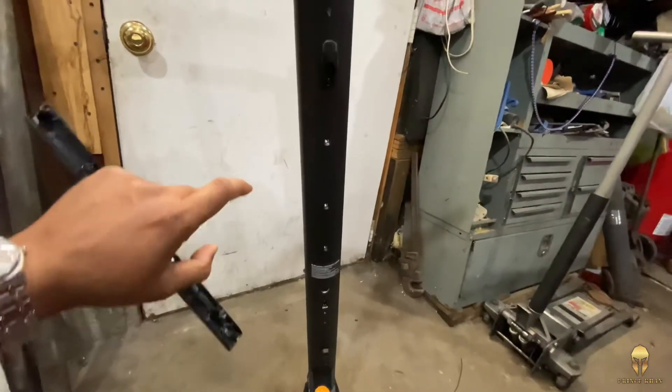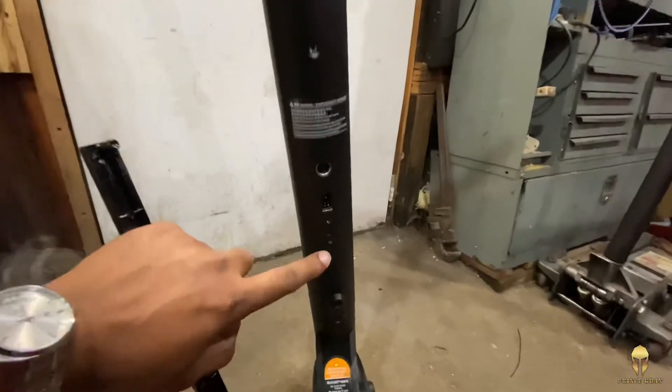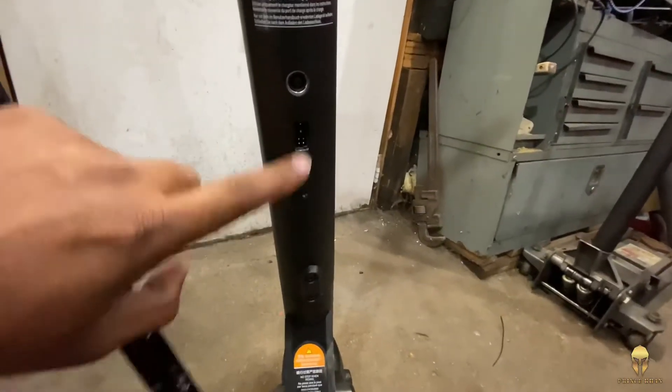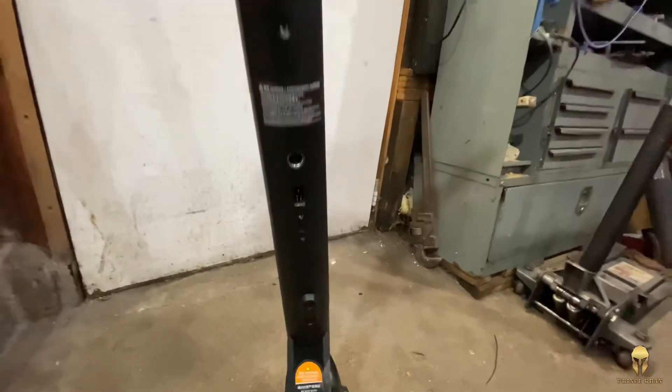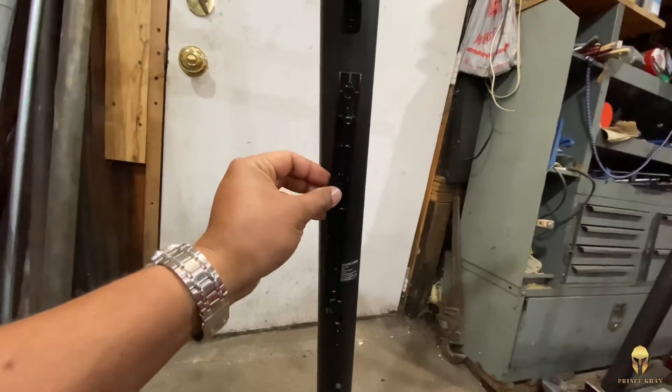Looks like all five screws come out — this one, this one, that one, and there's two over here that were holding this cover up. So once I remove those, I will install this bracket right here.